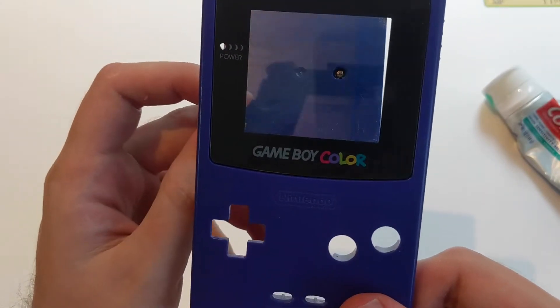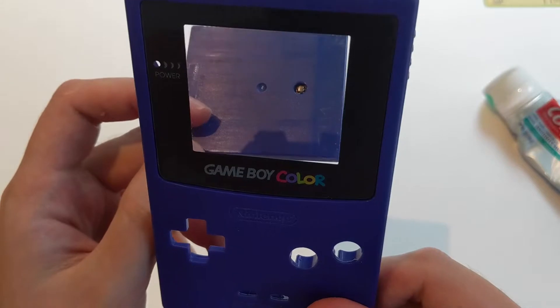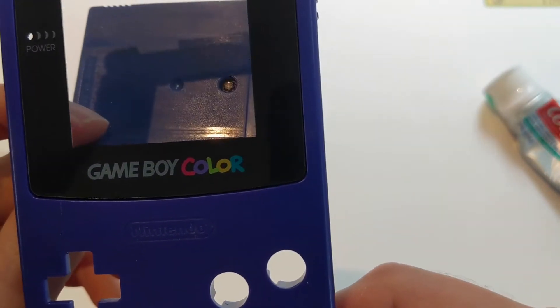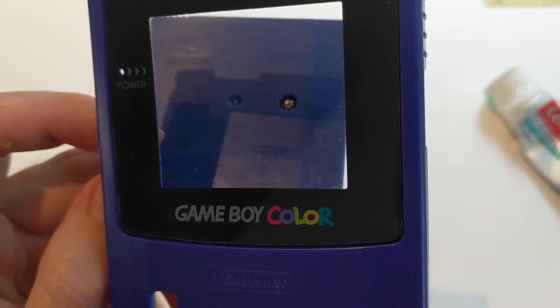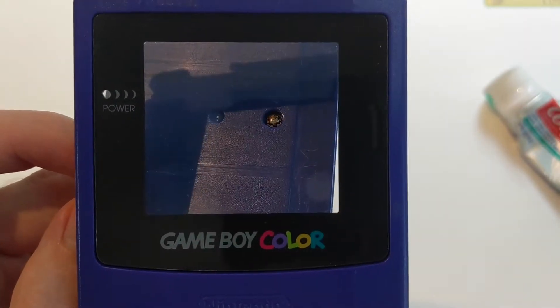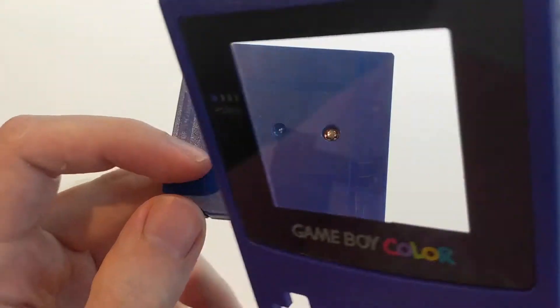Now that I've rinsed it off, you can see that all of the water spots are gone. What you probably can't see is that there are still some scratches left on the screen. I'm trying my best to show it to you and the camera, but I honestly don't think that's really coming through. I'm going to go ahead and take some photographs and see if those will have the scratches come through, and if not, you're just unfortunately going to have to take my word for it.